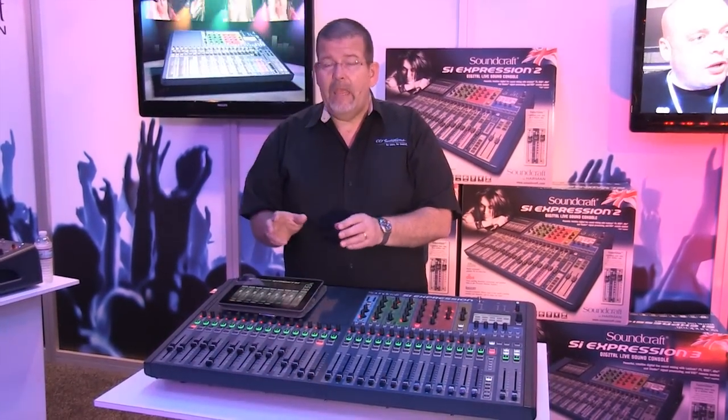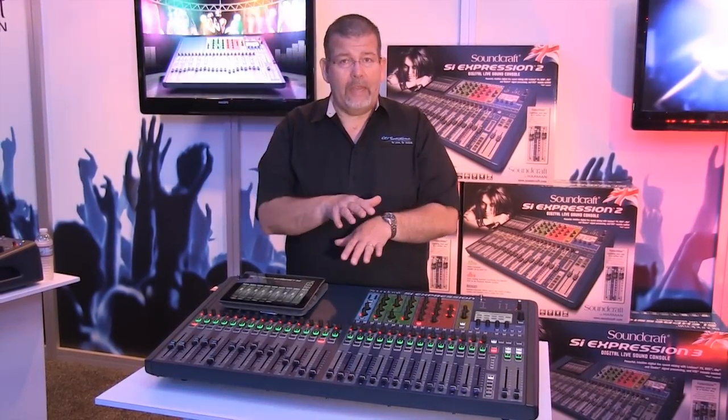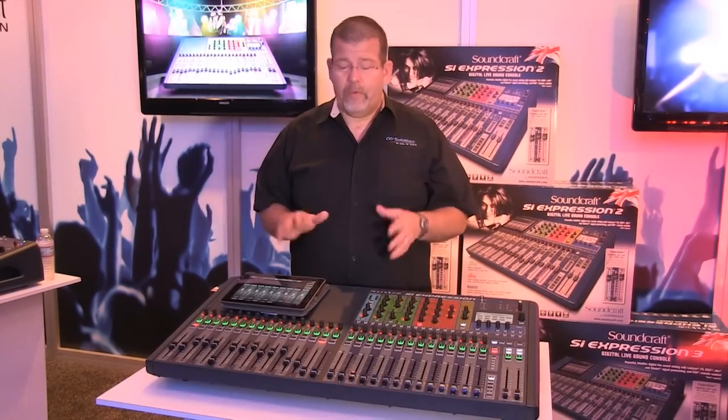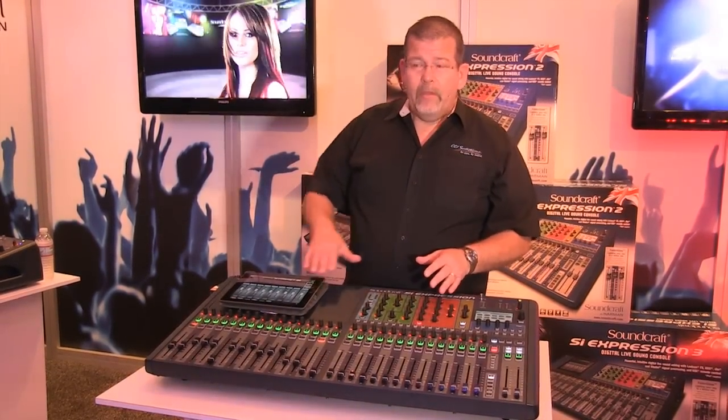They also make a 16-channel version with layers and a 24-channel with layers at incredible price points. But what I'm excited about is the 32-channel version right here.